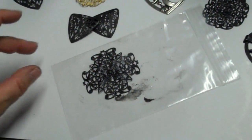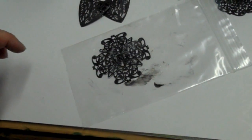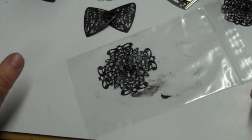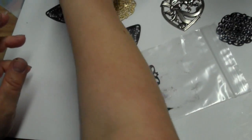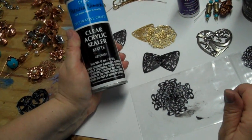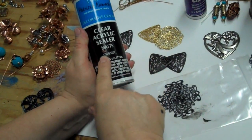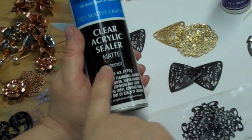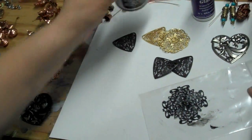After this is very dry, as dry as a bone, you could use the Judykins Diamond Glaze, but since it's filigree it may not fill in well. In that case, because it's filigree, I would do a clear acrylic sealer in a matte finish, let it dry, and you should be good.